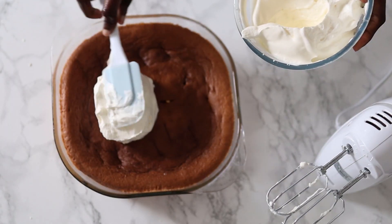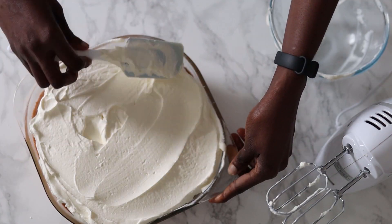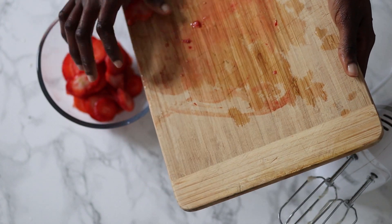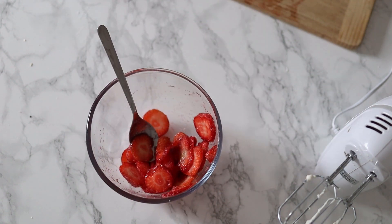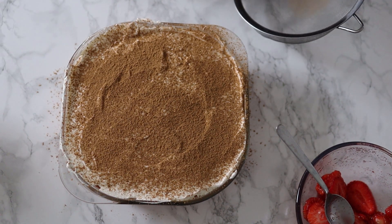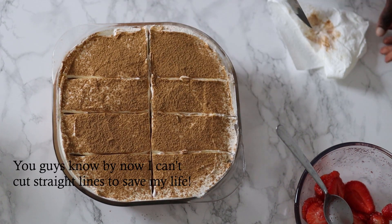Bring out your cake — it doesn't even look like we poured that much liquid in it. Spread your whipped cream and you are all ready to eat. I made some macerated strawberries to put on top — that's just a fancy word for sugar added to strawberries to draw their water out. Then a little dusting of cinnamon, totally optional. Slice into as many slices as you want, or just eat it straight up.